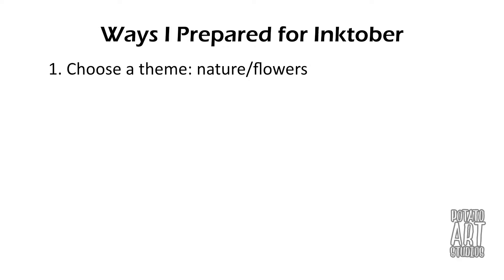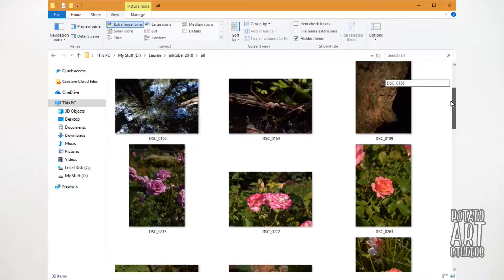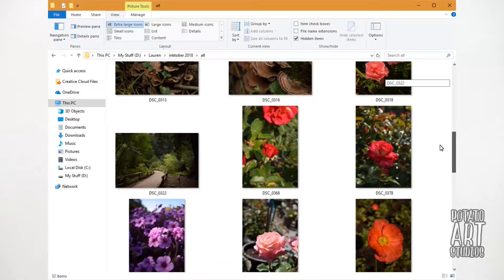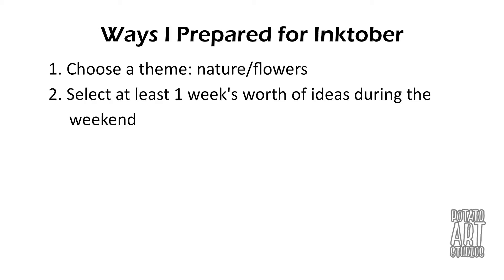That leads into my second point: I spent this past weekend going through my old photo albums and pulled about 20 to 30 pictures. So when I'm going through my photos for Inktober every morning, I can just open up one folder with my pre-selected photos. I think it's very easy to get caught up looking on Google for something appealing and then realize it's midnight and you didn't draw anything. Narrowing down the subject matter and pre-selecting photos definitely helps.